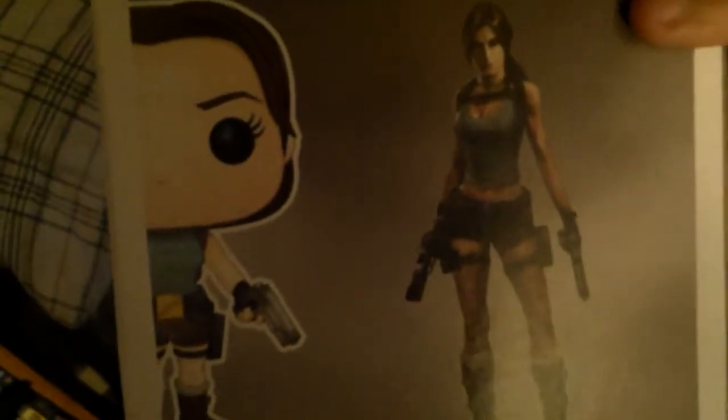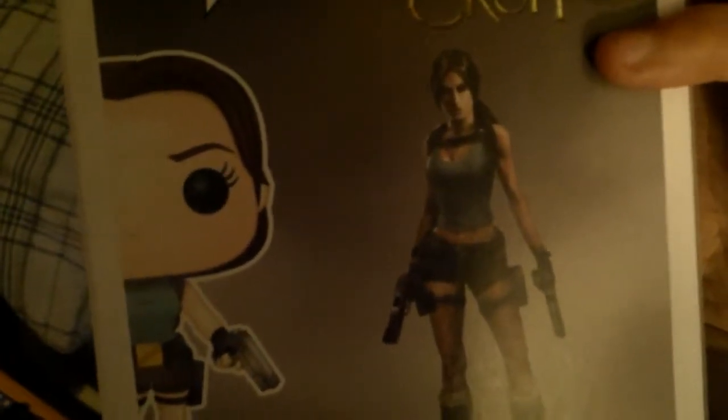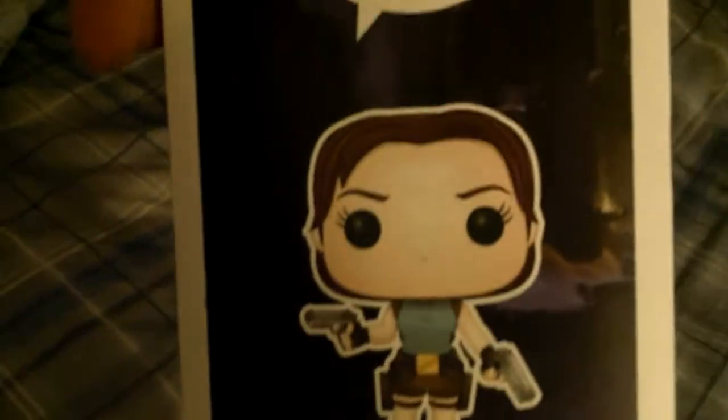Here we are at the back of the box — you see Lara Croft, and Crystal Dynamics and Square Enix. Here's the side of the box, front. Here's the other side, and you can see a little bit of artwork on the side.